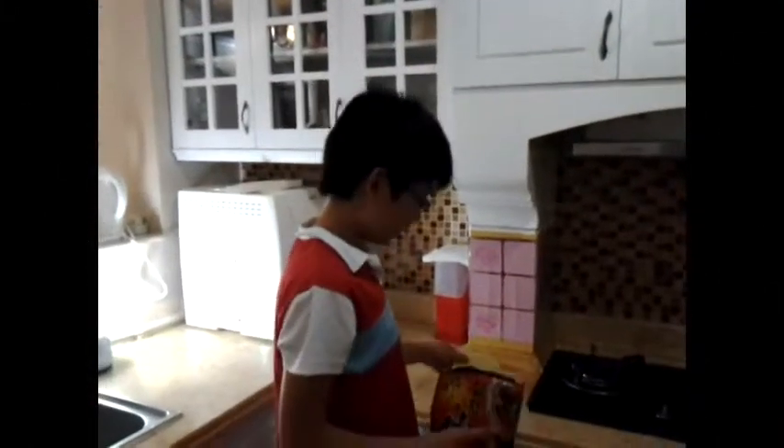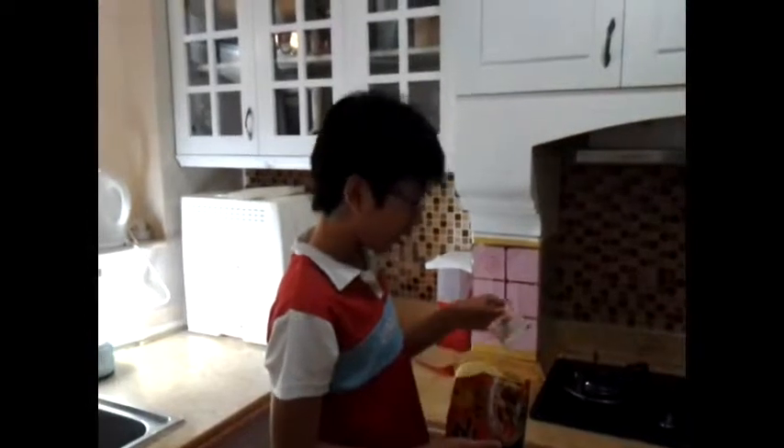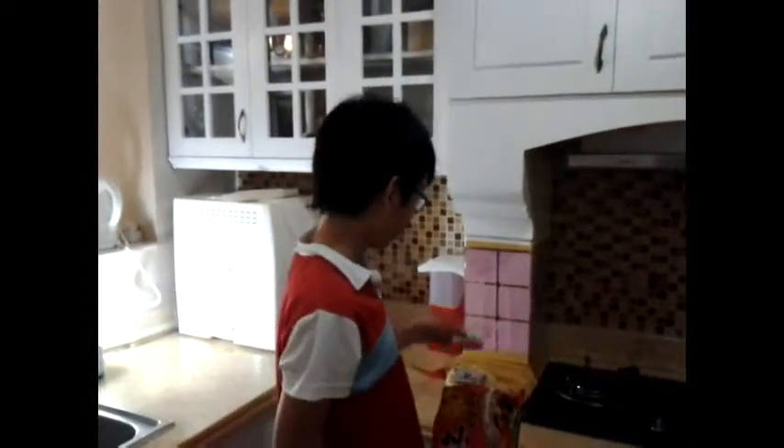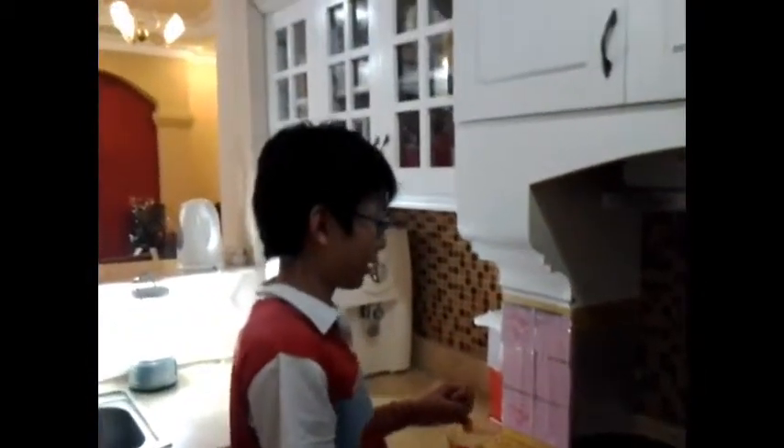Today I'm gonna make instant noodles. The ingredients are: first the noodle, then the powder that will make it taste good, and some vegetables to put on the noodle. We're gonna keep boiling until the water boils.